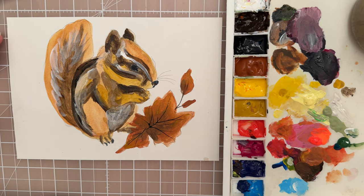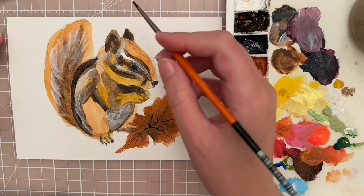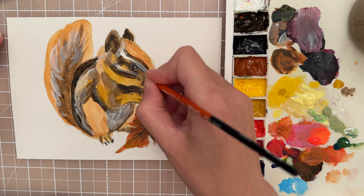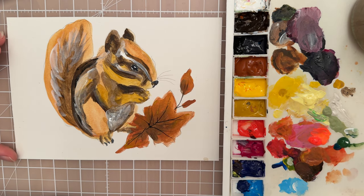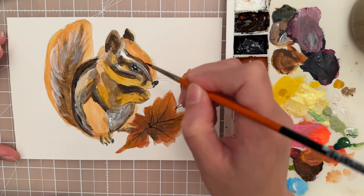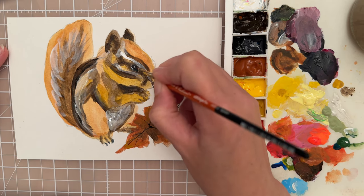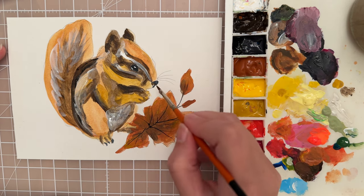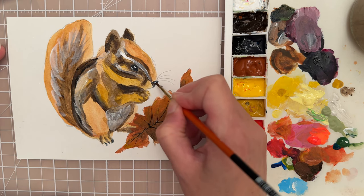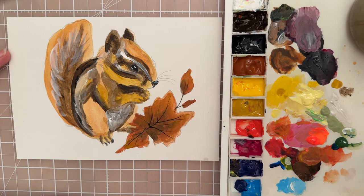I'm going to take this spotter brush, size 0, and take a little bit of titanium white. We're going to pop in that tiny little dot for the eye — just a very light touch — and he has another one right here. Then I might go around that with a little bit more black just to clean up some of those edges of the eye. I might do the same for the nose — maybe put like a little bit of a highlight on the nose, maybe in the middle, just highlight it a little bit and blend it there.